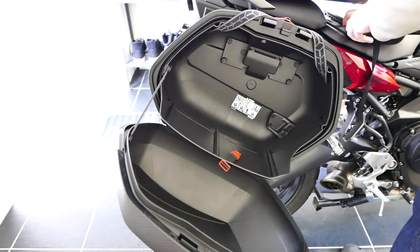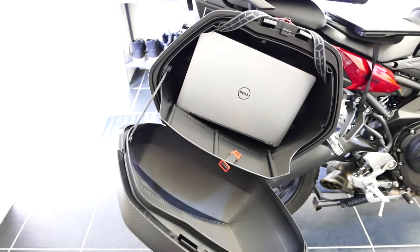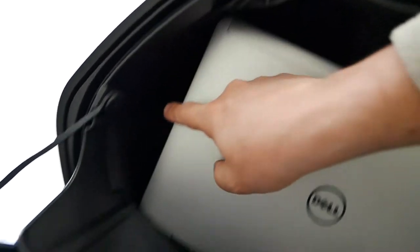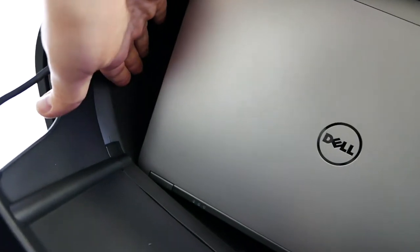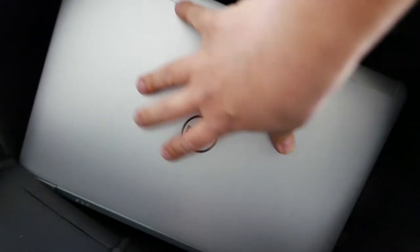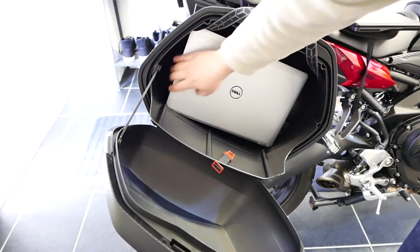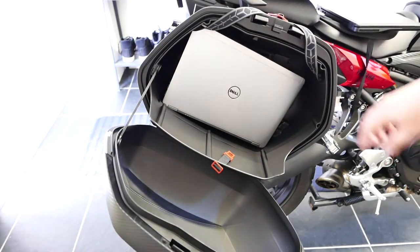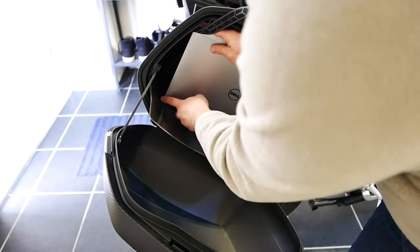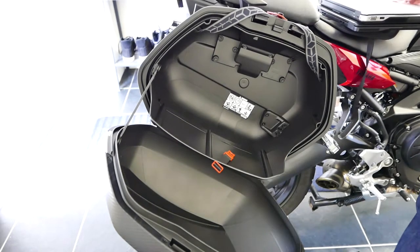The next one is the 14 inch. This one also fits well - it's fully inside, touching on the top with some room to the sides. It still fits. I don't know if you could fit it with a protective case because it's really on the limit, but with something like a neoprene sleeve around it, it probably fits.